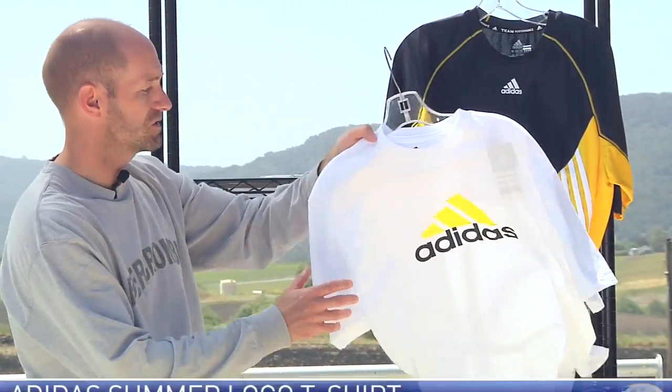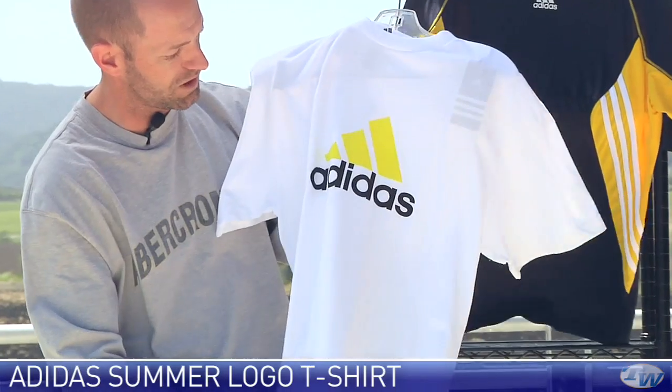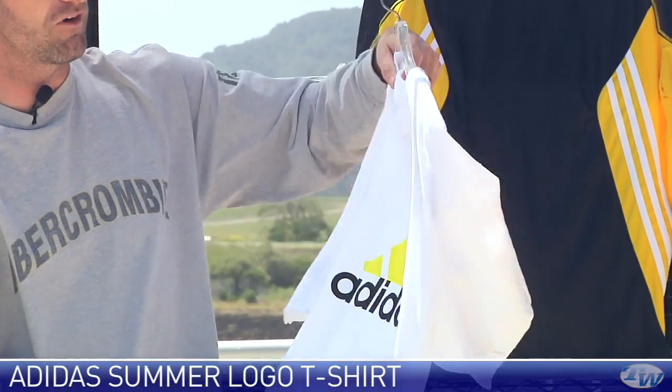Next up we have the Logo Tee. Super lightweight tee, really nice good quality feel to the cotton on this one. Big Adidas logo right there on the front.